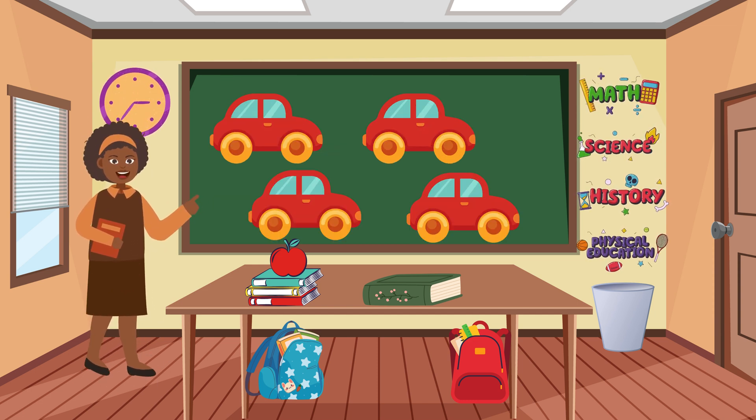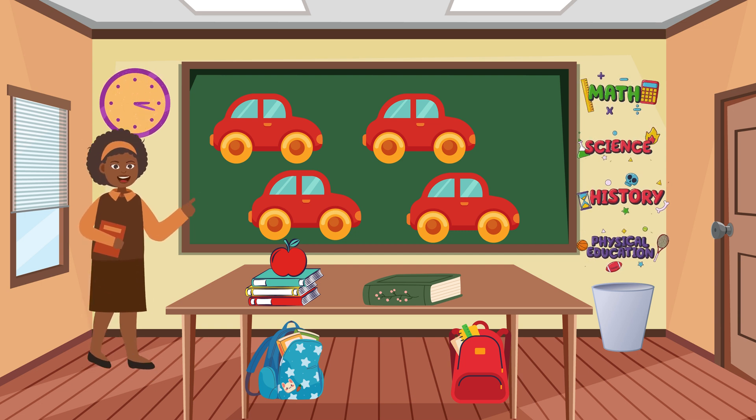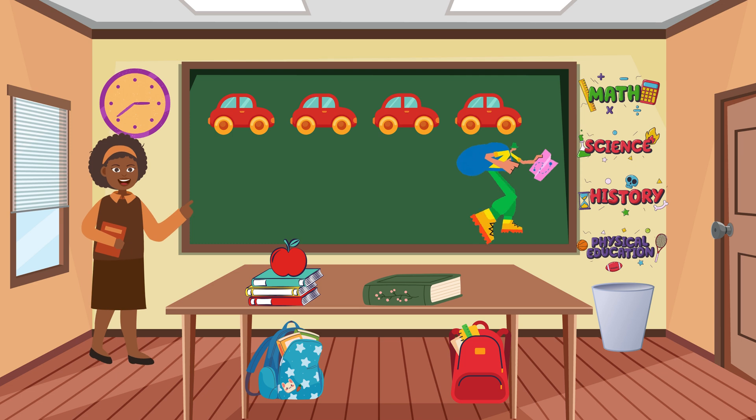Can you stomp your feet four times for four cars? Stomp, stomp, stomp, stomp.